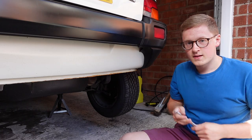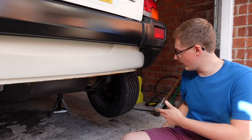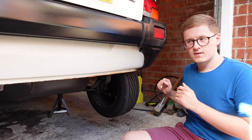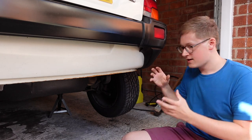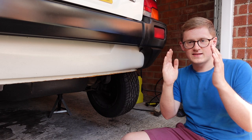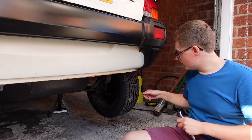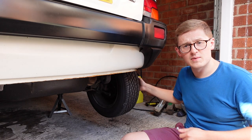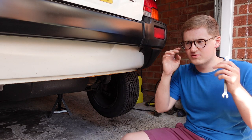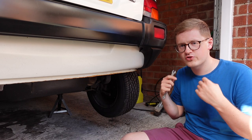I have my brake adjustment spanner and I'm going to start with this side. What we want is a clean and even drag across the whole travel of the wheel as it turns. At the moment there is just an intermittent drag — the shoes, because of the way they sit, are only dragging through certain sections of the wheel's travel. We need to tighten up a little bit to make it drag consistently all the way around, and that'll make the brakes a little bit better. Contrary to what might seem like common sense, you don't want them not to be dragging at all — you want them dragging just that little bit.